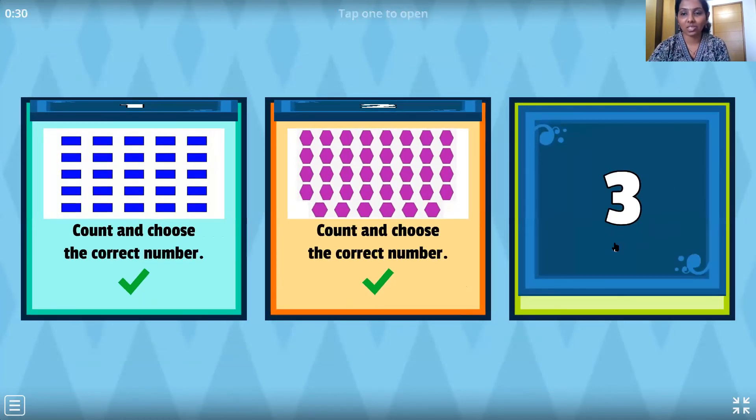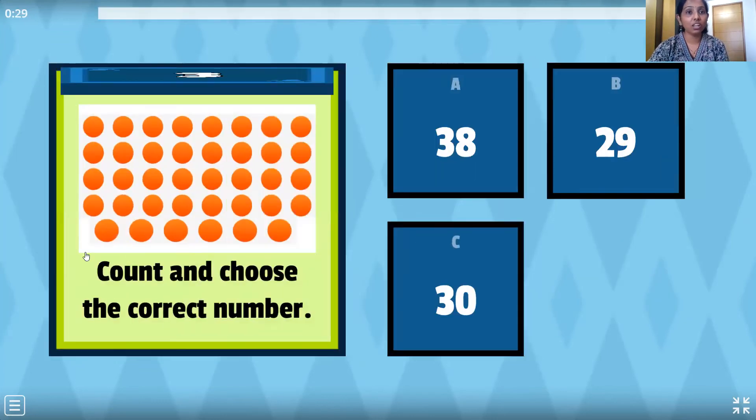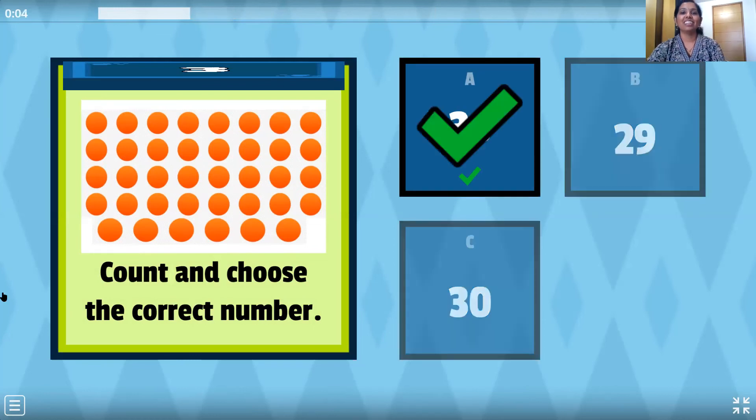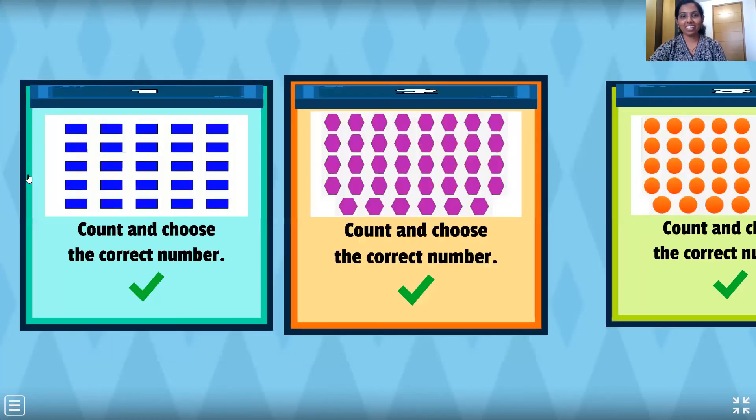Let's go to the next one, the last one. Circle shape. Come on children, let's count fast: 1, 2, 3, 4, 5, 6, 7, 8, 9, 10, 11, 12, 13, 14, 15, 16, 17, 18, 19, 20, 21, 22, 23, 24, 25, 26, 27, 28, 29, 30, 31, 32, 33, 34, 35, 36, 37, 38. And there's number 38. Here it is. Wow, we have done it, children!